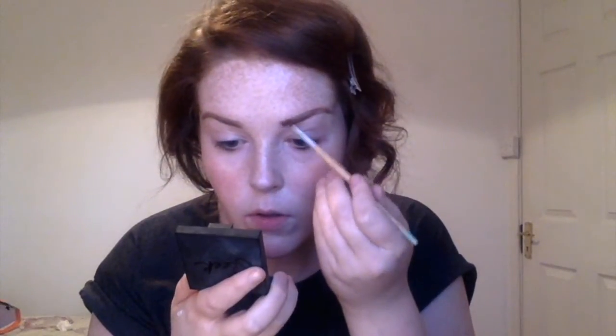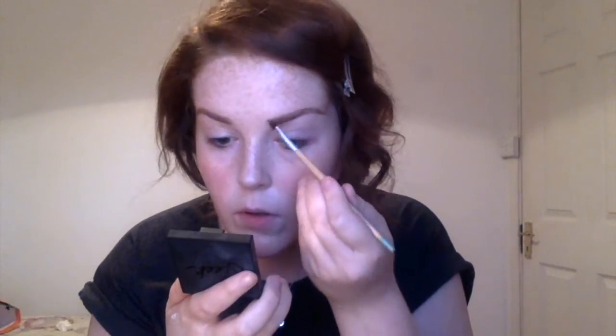Then I'm just using my Sleek palette in Dark to do my brows — keep my brows on fleek. I'm sure you've seen someone do their brows before; if you want to see a brow tutorial, let me know. The brows are quite strong in this look so I wanted to recreate that, and then I softened them with a brow brush because I didn't want them too harsh, although they needed to be quite strong.